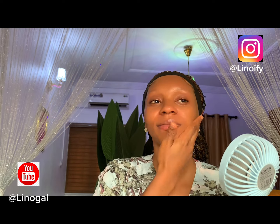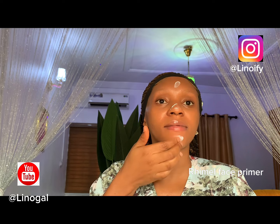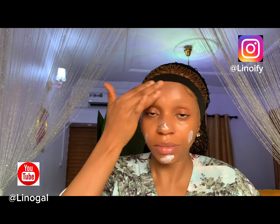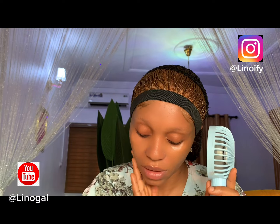I'm drying it in — it feels so good. Now for makeup, I'm going in with my primer. We all know what primer does. I'm applying it mostly on my T-zones — forehead, nose, jaw — but not under the eyes. Please don't apply primer under the eyes. Blending is very important; you need to blend and blend until everything goes into your skin. I'm also drying it up with the fan.